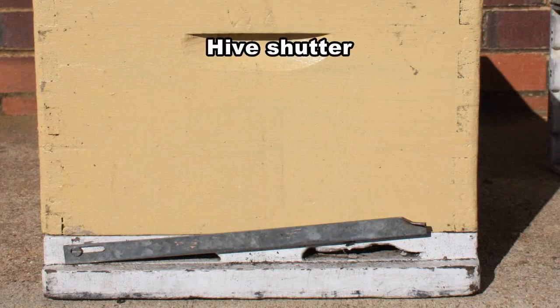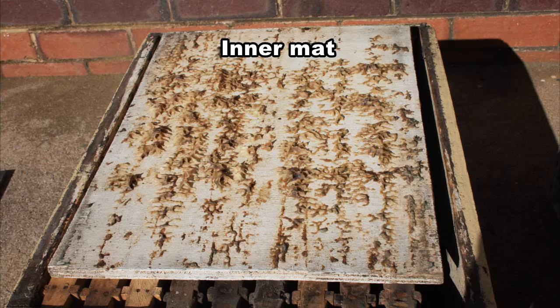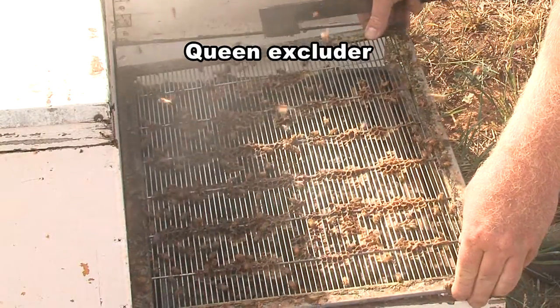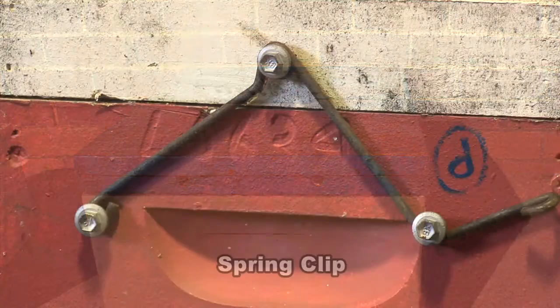A hive shutter is optional on the bottom board. Other components of the hive include an inner mat that acts to prevent burr comb in migratory lids, and there is a queen excluder to control queen movements. Hive fasteners to bind the hive together are essential and are usually either a strap or spring clip.